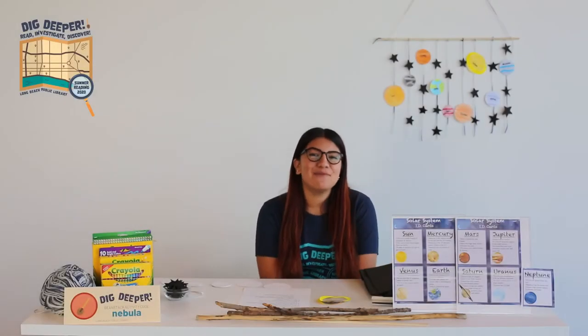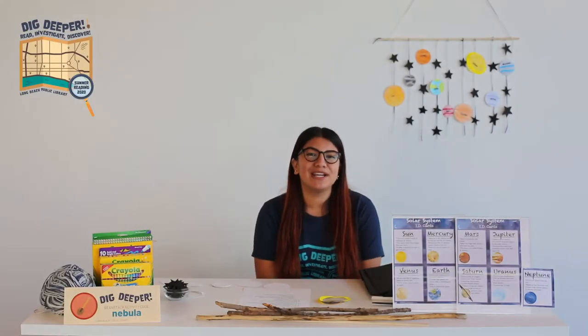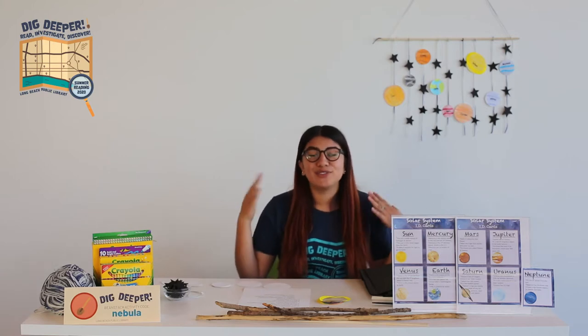Hello everyone, my name is Evelyn. I'm a staff member here at the Long Beach Public Library. I'm very excited to be crafting with you today.